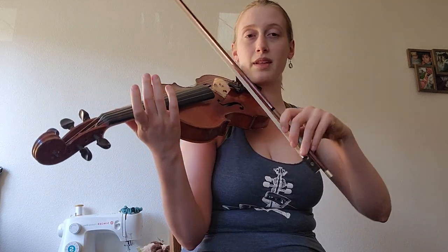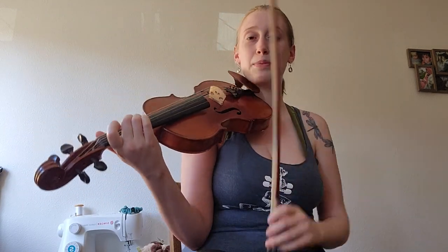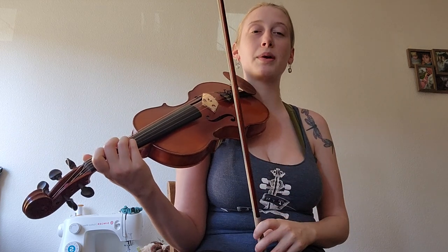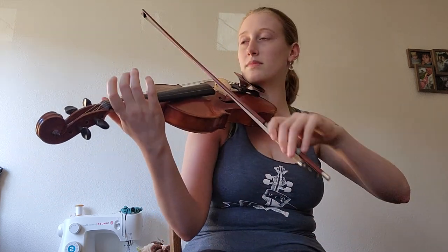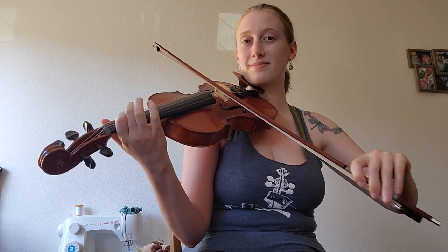We have another up bow slur right after that, after the open D down bow. Then I'm going to slur the E to the D because the D is a quarter note — so I'm almost always going to slur up bow into a quarter note, and it happens right again right after that. Let me break this down.